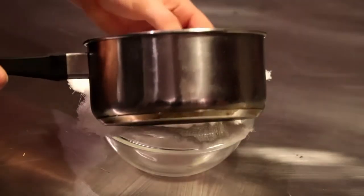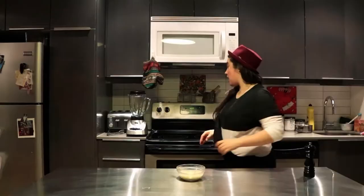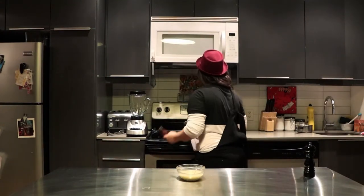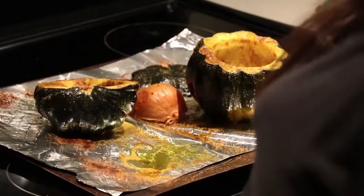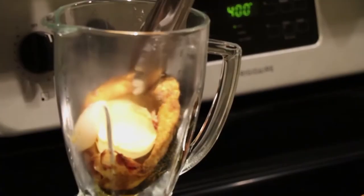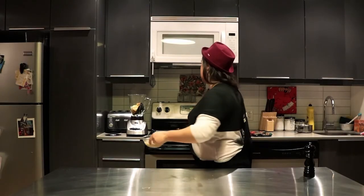Our acorn is about to be ready, so we're gonna sift the coconut milk that was infusing with the lemongrass and kefir lime. I just have cheesecloth — if you have a sifter, that's just fine as well. We're gonna check on our acorn, which is about ready. We're just gonna pop that right into the blender and add the coconut milk now.